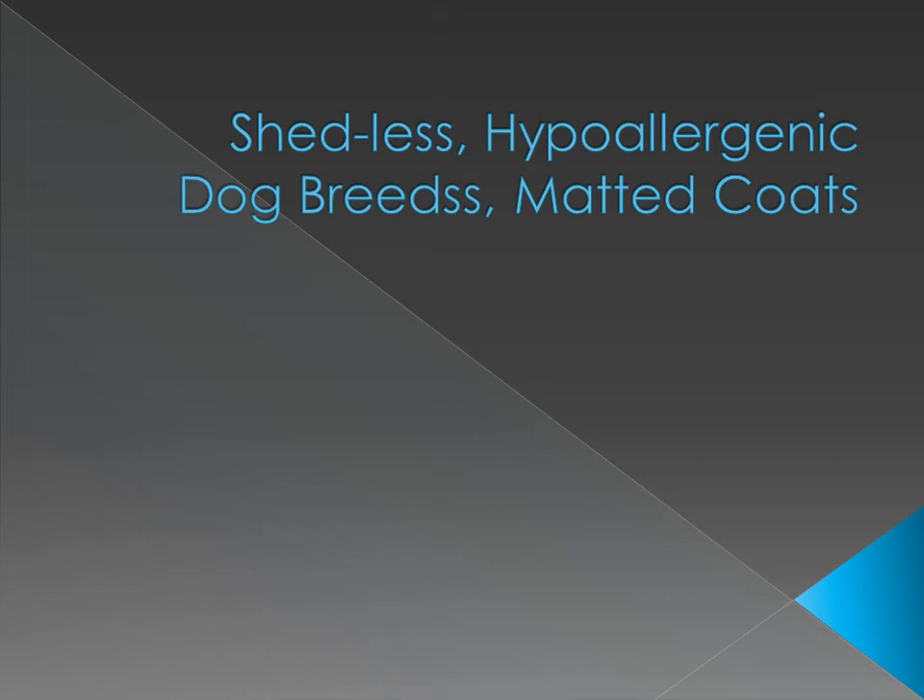Hi, welcome to my channel! Today we're going to talk about non-shedding dog breeds, hypoallergenic dog breeds, and matted coats. Although there is no such thing as a completely hypoallergenic dog — because all dogs shed some kind of allergens — there are a few breeds that are known to be better for allergy sufferers.